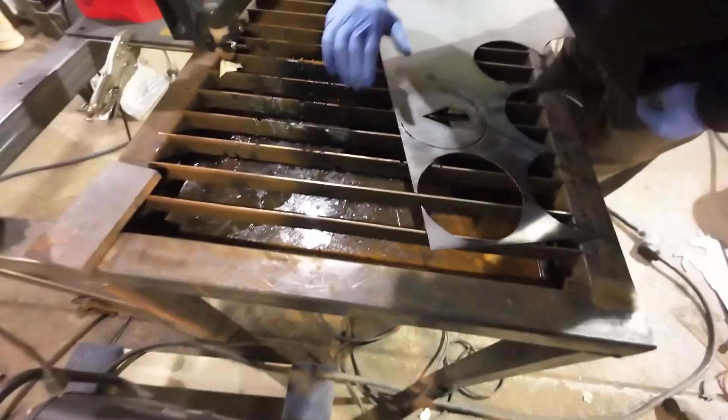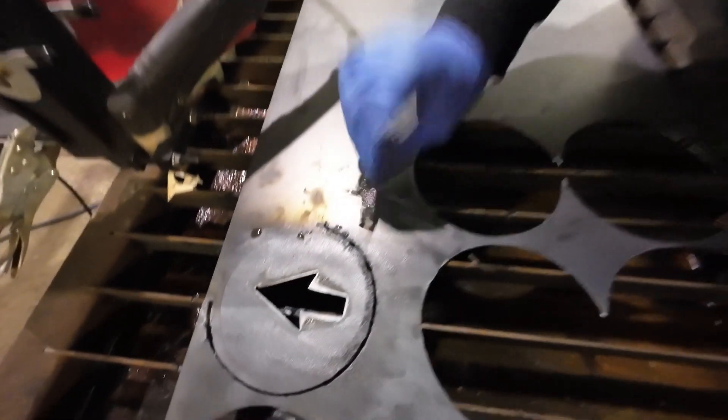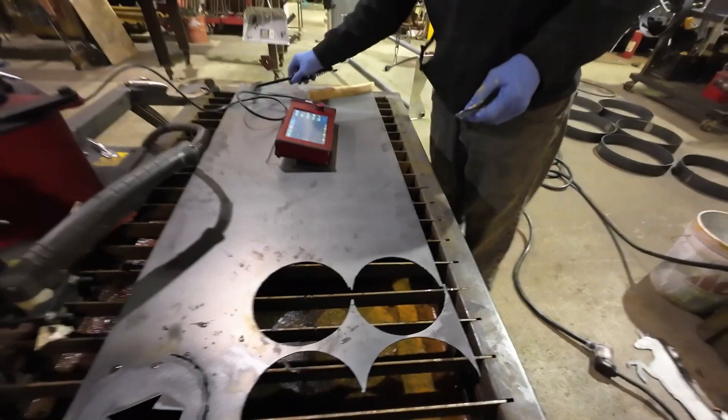The arrow is somewhere in this pool of sludge. People from YouTube, do you see the arrow? Please — maybe? Oh, I see it right there. A masterpiece. A work of art.